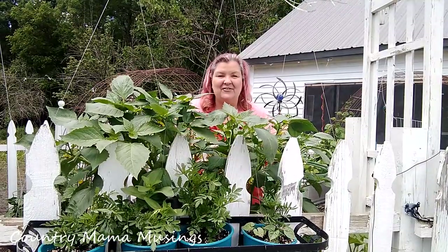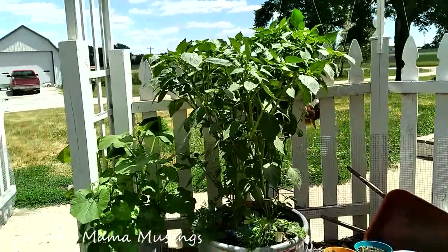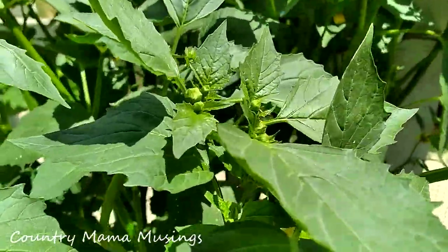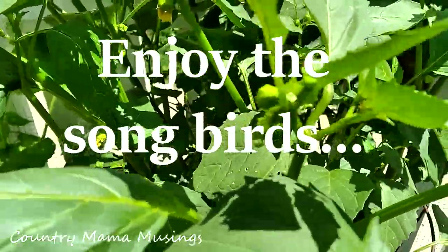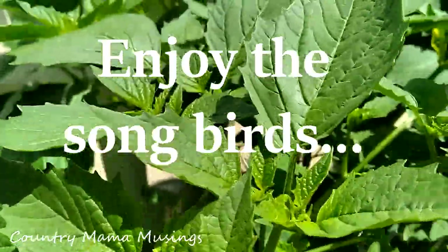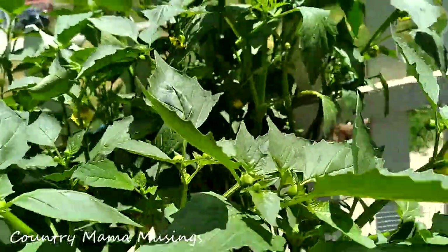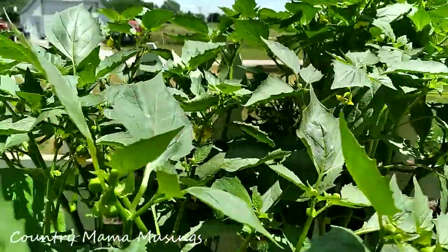There are those beautiful tomatillos — look how much they've grown. Let's take a closer look. Can you see the beautiful blossoms and all of the fruit that's being set? We're going to have a bounty crop of tomatillos to make some beautiful salsa verde this year.